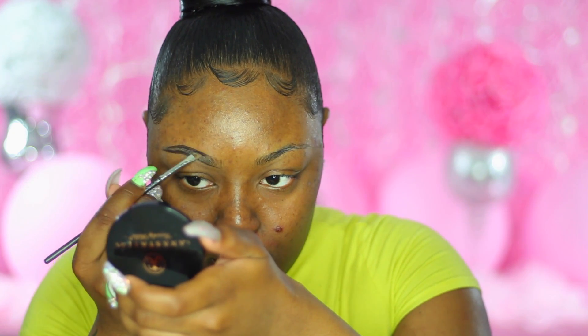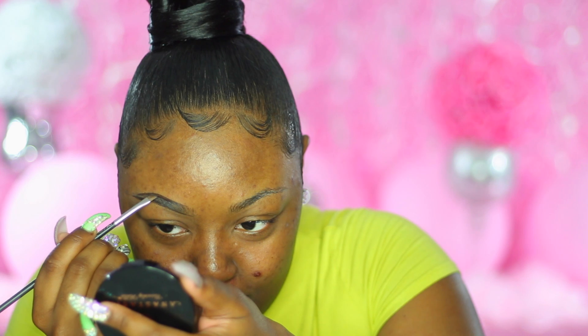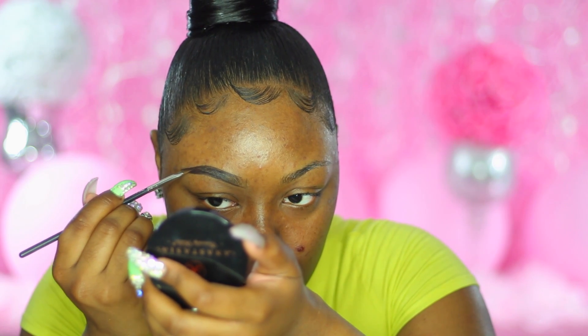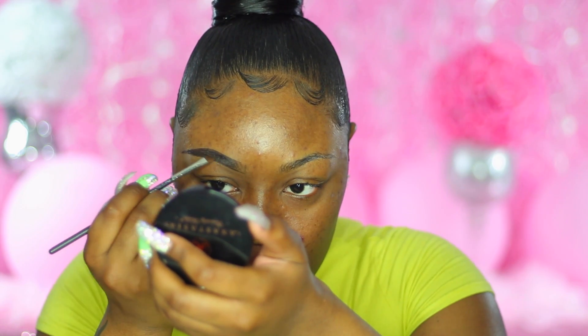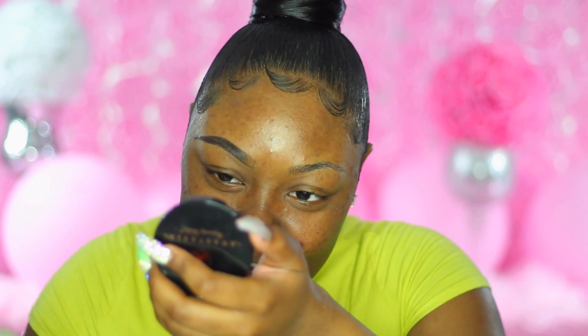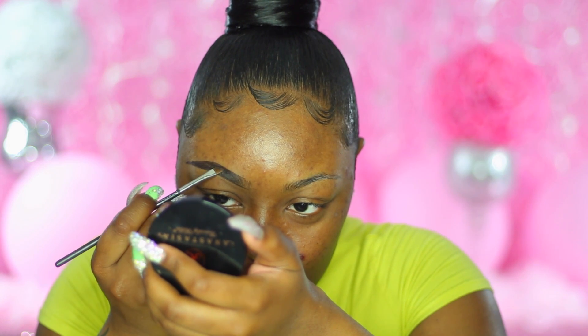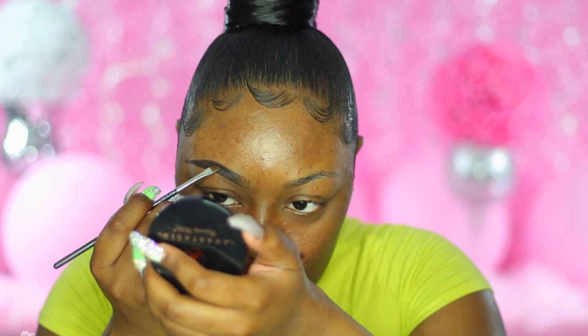So what I'm doing right here is taking my brow gel by Beauty Bakerie. I don't know if you've heard of them on Instagram, but they have marvelous products. They're also really known for their lip products and their lip products are dope. This is in the shade Brownie — it's actually lighter than the Anastasia Beverly Hills Ebony, so I'm kind of liking this.